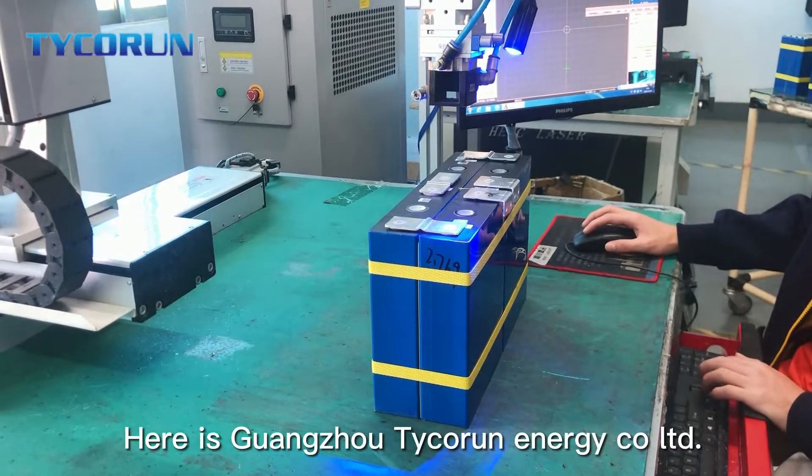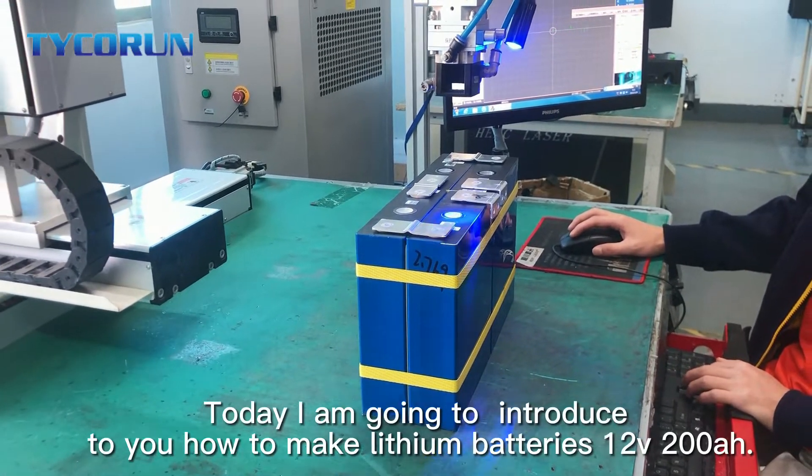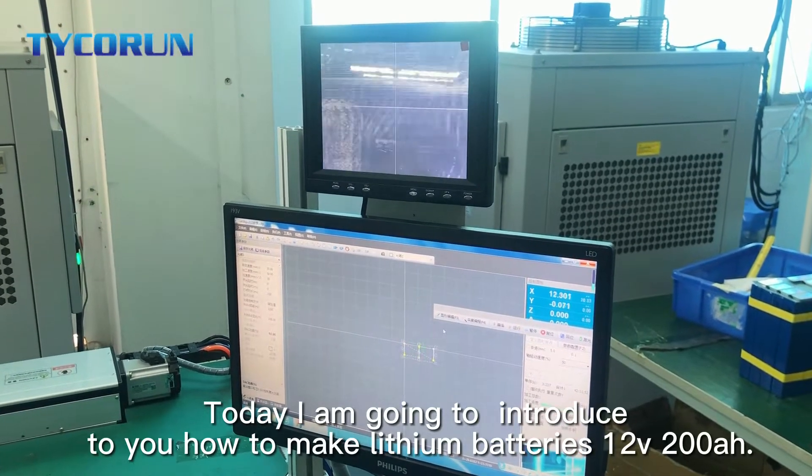Hi guys, here is Guangzhou Taiguran Energy Co., Ltd. Today, I'm going to introduce you to how to make the lithium battery in 12V 200Ah.